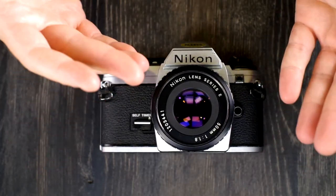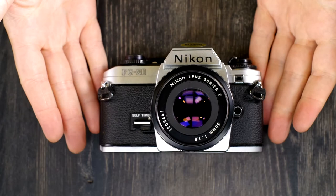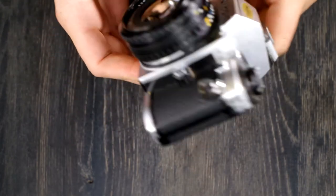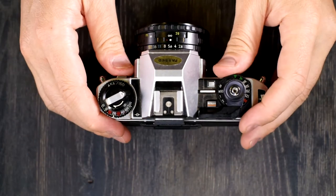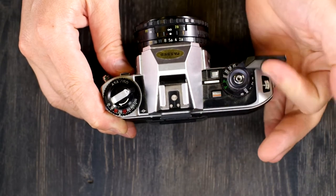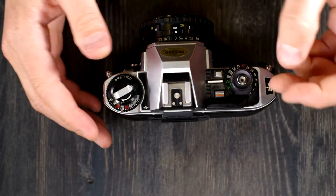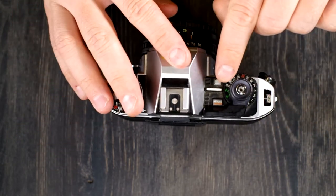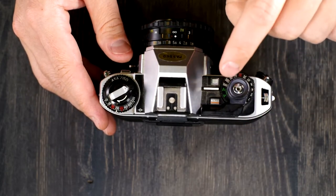Let's go through the process of taking a picture with the Nikon FG20. To take a picture in automatic mode, set it to Auto, then set your aperture. The camera will pick the best shutter speed — it could be 1/360th of a second. The camera does not limit itself to what's on the manual speed dial.